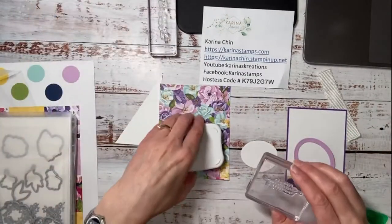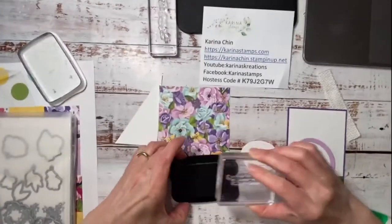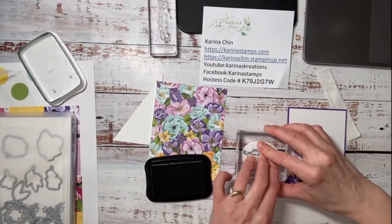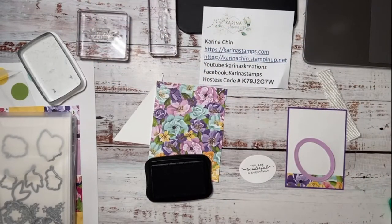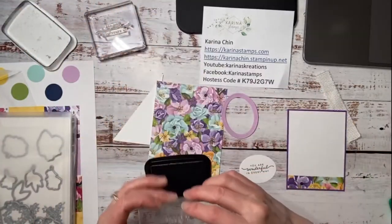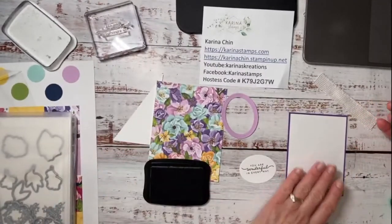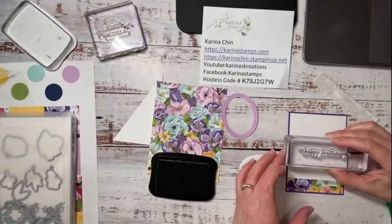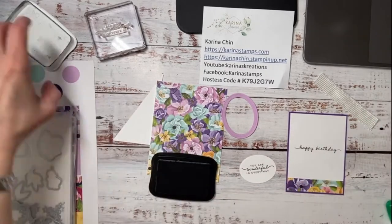I need a bunch of birthday cards — I looked and I missed all my April birthdays. I really regret selling my stamp set that had 'sorry I'm late' on it for birthday cards. I think Helen bought it, so Helen I might have to come borrow that. Things are just really busy between the puppy and Calgary.